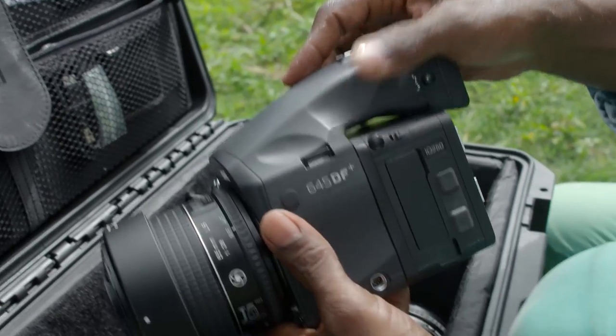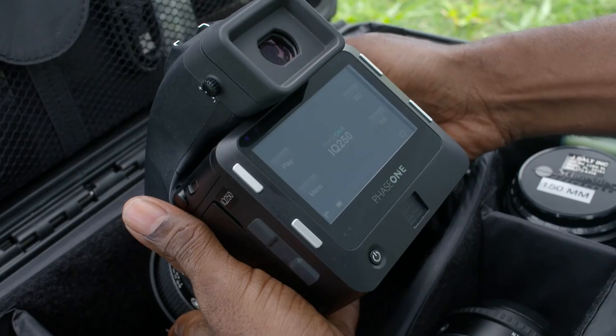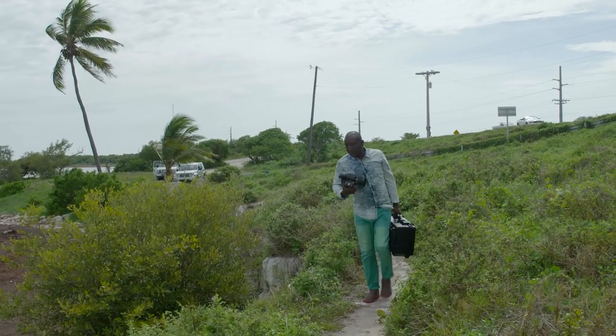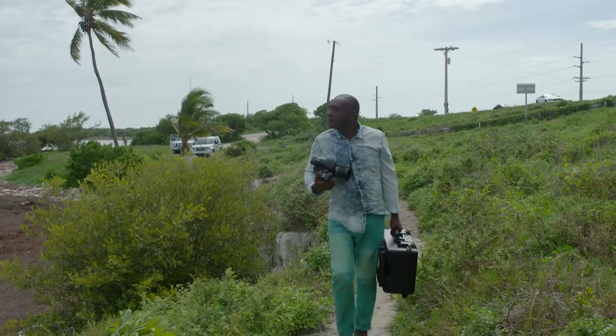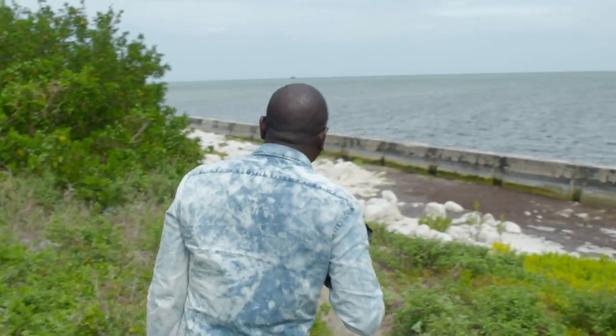If I can give one bit of advice to my fellow photographers, that would be just simply to remember what inspired you to pick up the camera in the first place. I usually work as an editorial portrait photographer, but I always try to find time to work on personal projects.